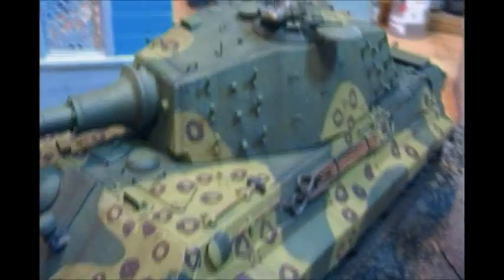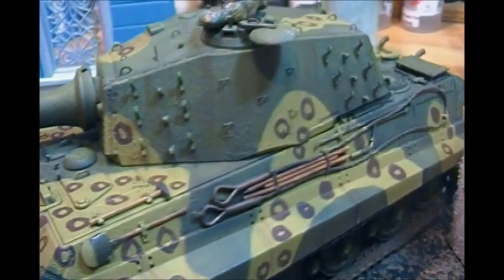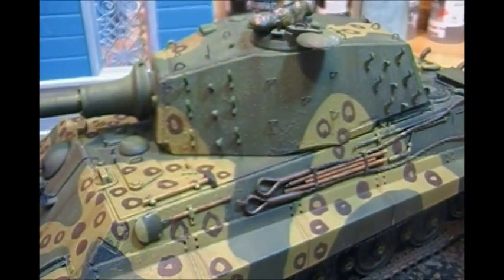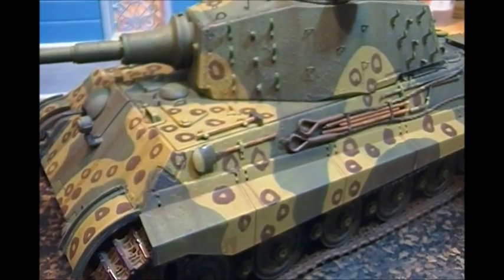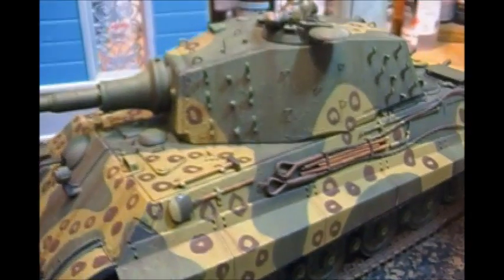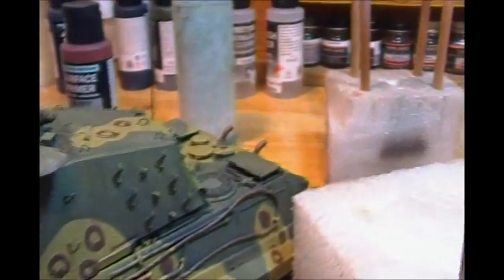Just some dark rain streaks, just want to muck it up a bit. It's not going to get too carried away because this particular model has only maybe seen a month of combat — we could put some battle damage on and some rain streaks.